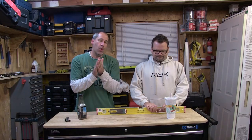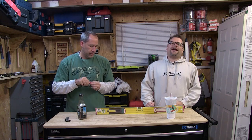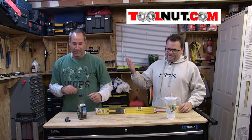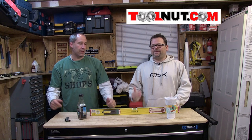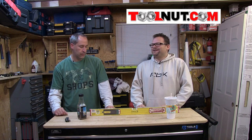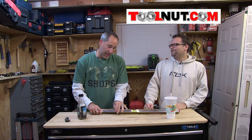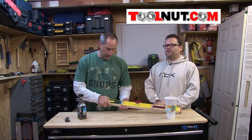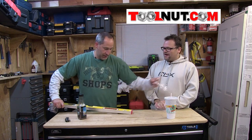All right guys, today on Tools in Action we're going over something very cool that we got from Toolnut — toolnut.com. Why do we like Toolnut? Free shipping over forty dollars, and they usually have the best price on everything. The reason we like Toolnut is we're helping out a family business too. Support your local business — before Home Depot opens up across the street.